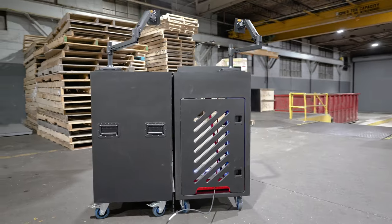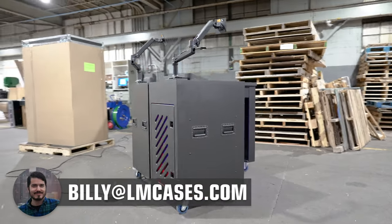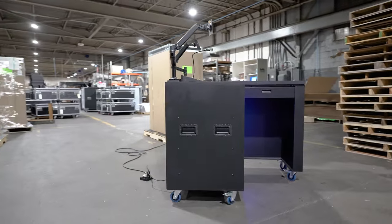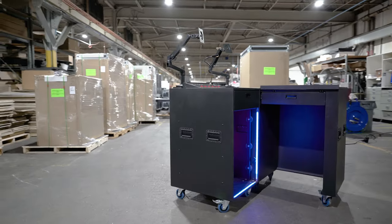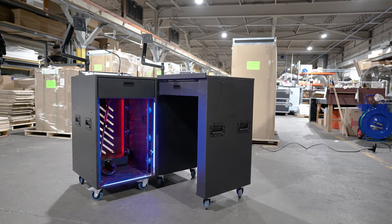That wraps this up. If you have any questions, you can email me directly at billy@lmcases.com, or check the description below this video for some still pictures and a little more detail on how this project works. Thanks so much for stopping by. Hope you have a great day.